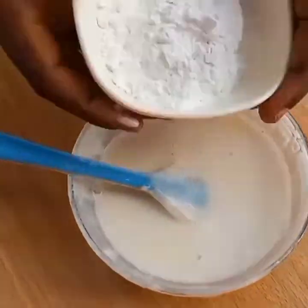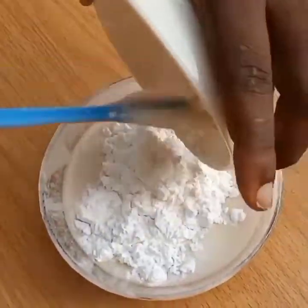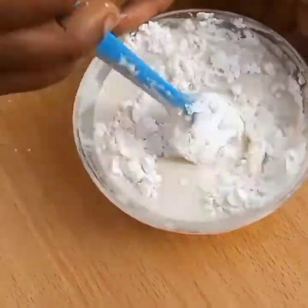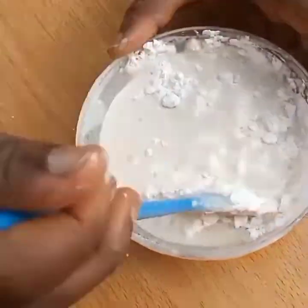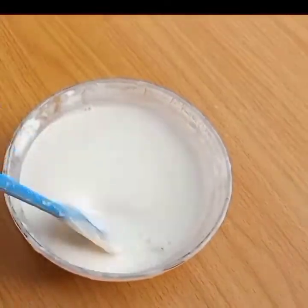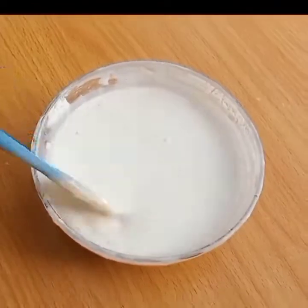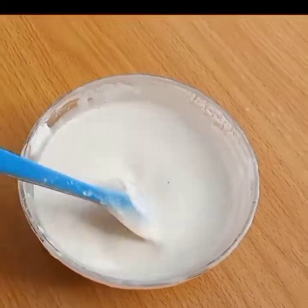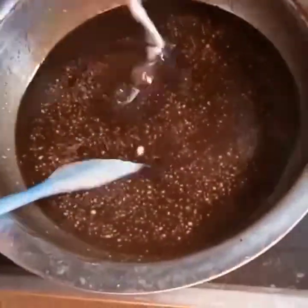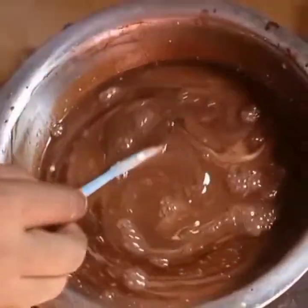So I added a little water and kept checking the consistency. I'm adding corn flour right now and mixing through until it is properly dissolved. After dissolution, this is how it will look. Incorporate into your chocolate liquid mix and stir until it gelatinizes.